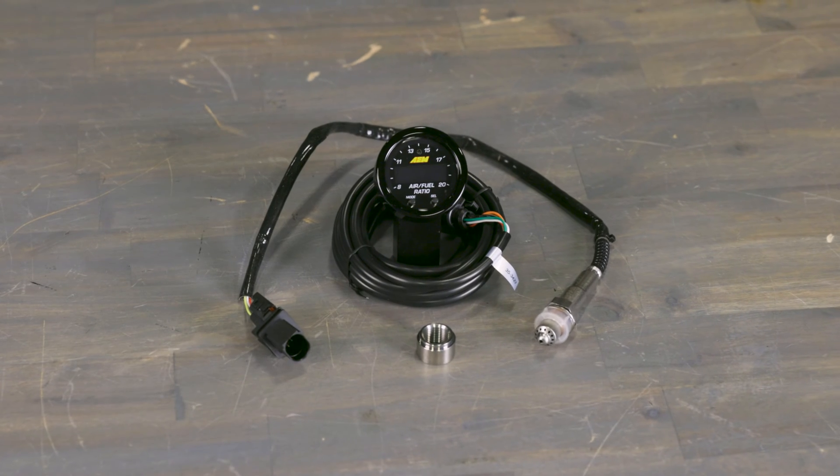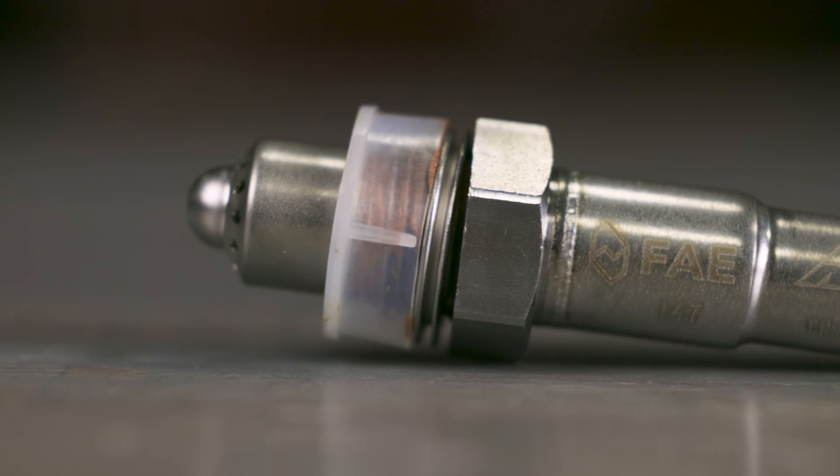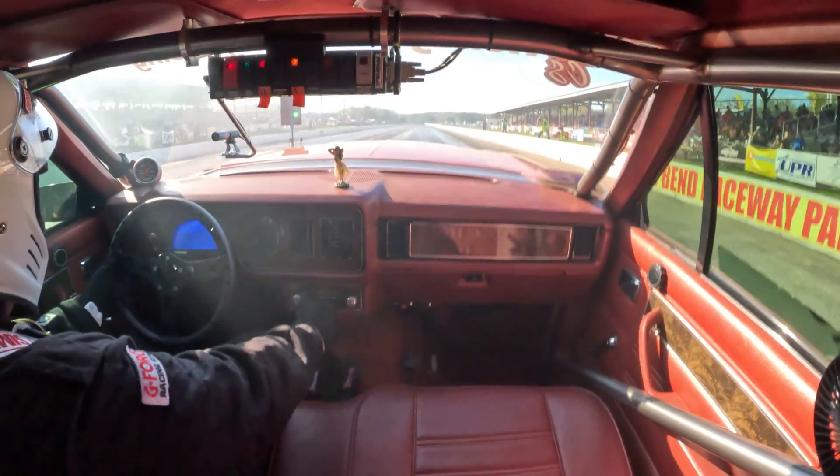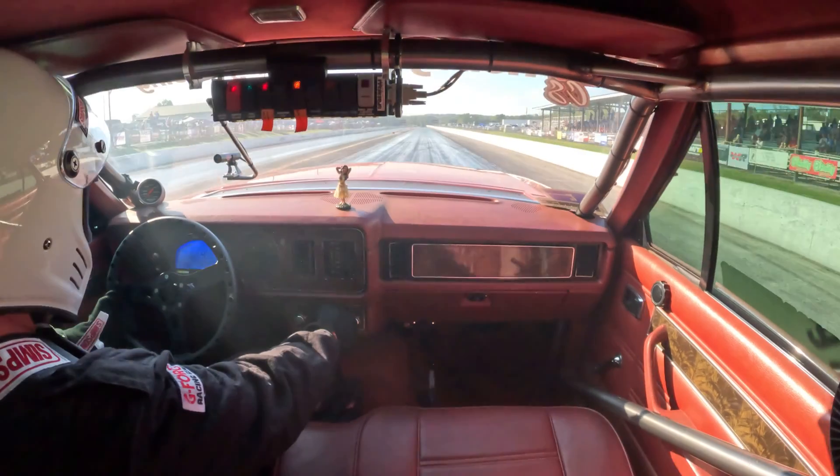AEM's X-Series Wideband Wideband AFR gauge just got a serious upgrade. It now comes standard with a tough FAE wideband sensor. It's not just any sensor — it offers a faster response time than Bosch's 4.9 LSU, and it's practically indestructible when you're pushing the limits.